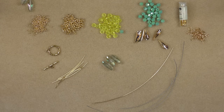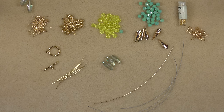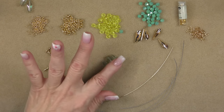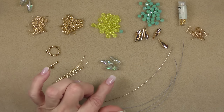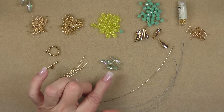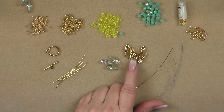For this project, we're going to be using several items, many of which you'll find in the Spring Palette treasure bag. This is a technique video so you can use anything in your stash that's similar. We're going to be using three of these long rice beads from the treasure bag — you can use anything bold for the bottom.